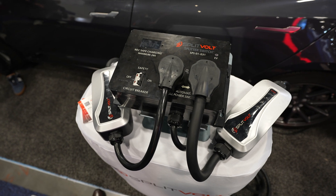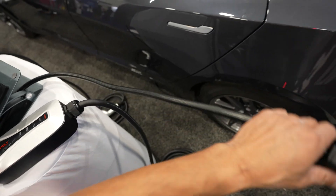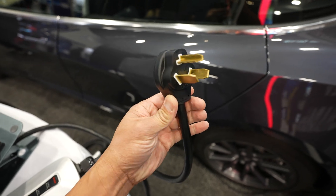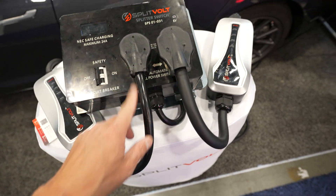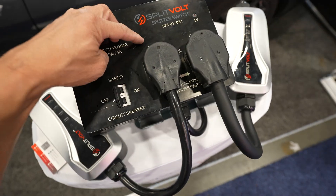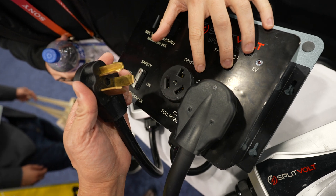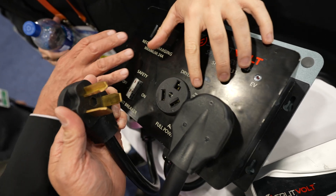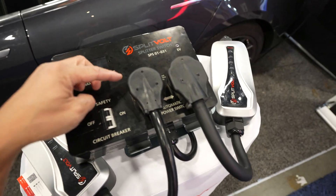Here is the actual unit — it's called the Split Volt Splitter Switch. If you have the existing plug in your garage for your dryer, you just plug this into that existing one, and now you have two separate outlets — one for the dryer and one for your EV. Right now it's prioritizing the dryer plug, so if your dryer is running and drying clothes, when it turns off it'll automatically switch over to the EV side.